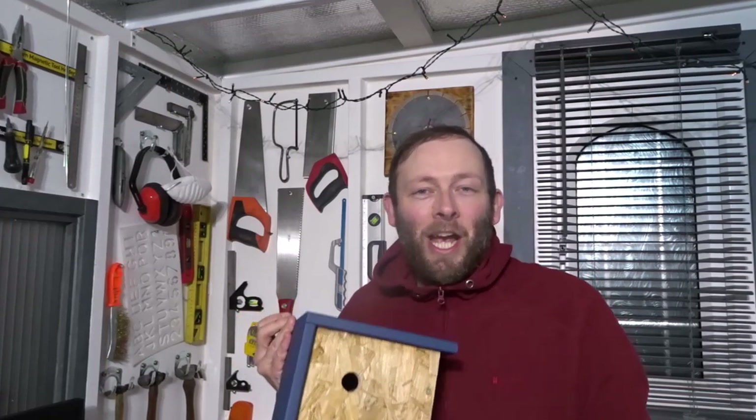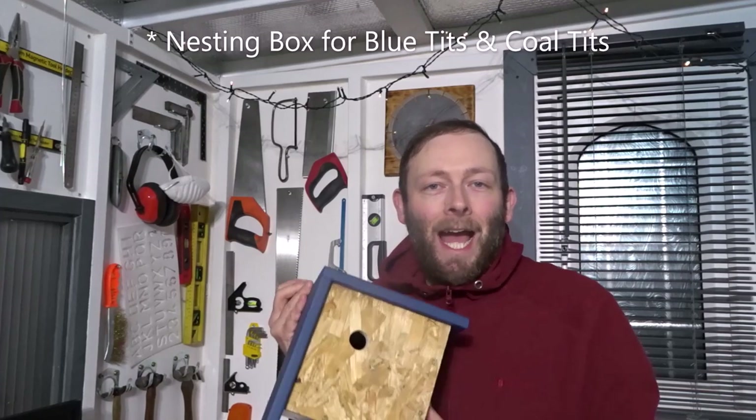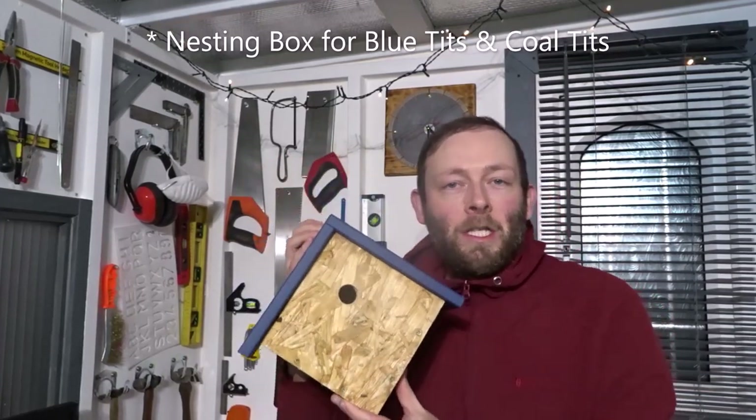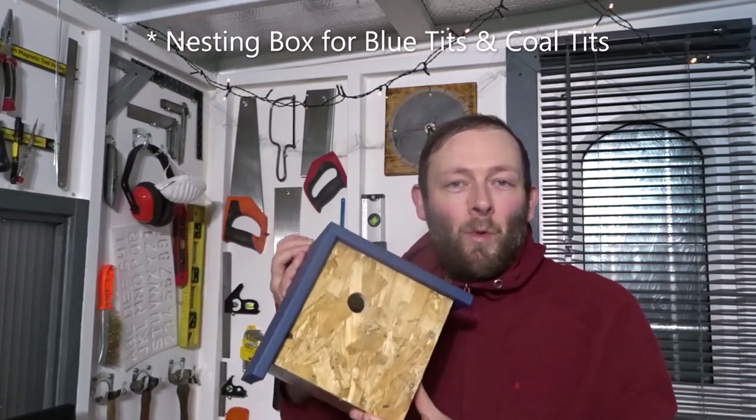Hi guys and welcome back to the channel. In this video I'd like to share with you how you can make a nice looking diamond shaped bird box like this one, specifically designed for a blue tit, just out of some scrap wood.